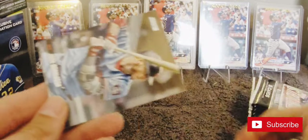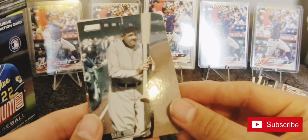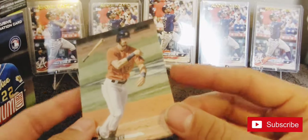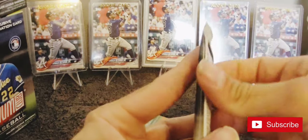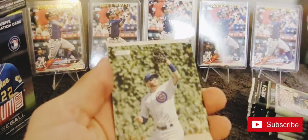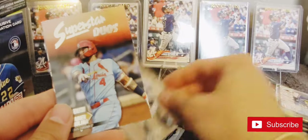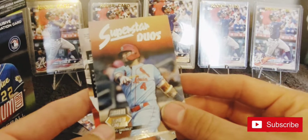J.D. Martinez. Josh Donaldson. Babe Ruth with that giant bat. William Contreras - he's having an alright season - and Kyle Tucker. Ian Happ, Brandon Nimmo, Davey Garcia Superstar Duos. Yadier Molina - it's gotta have Wainwright on the back, right? No. Paul Goldschmidt, Alex Verdugo.